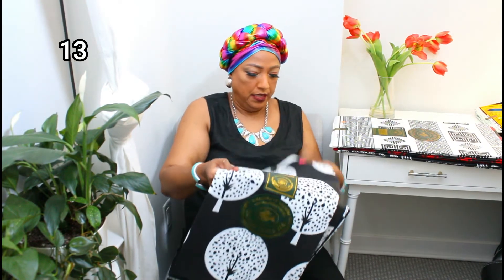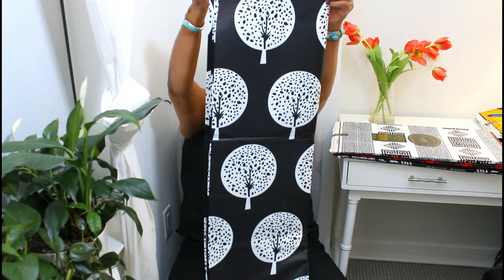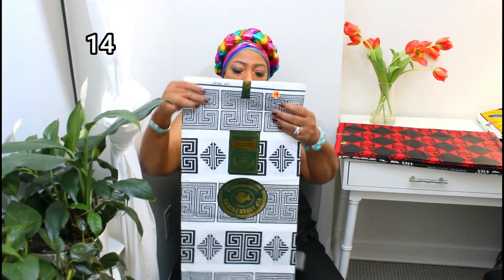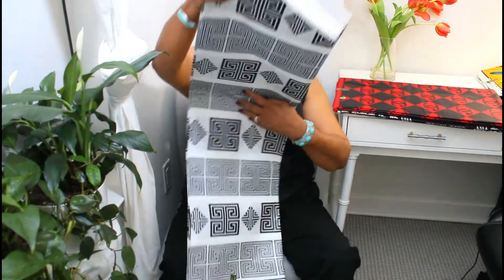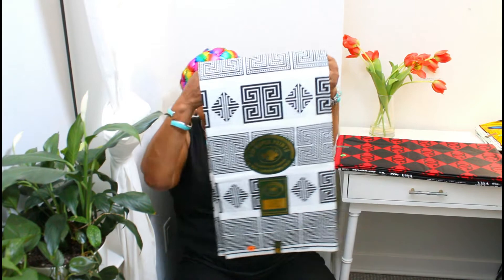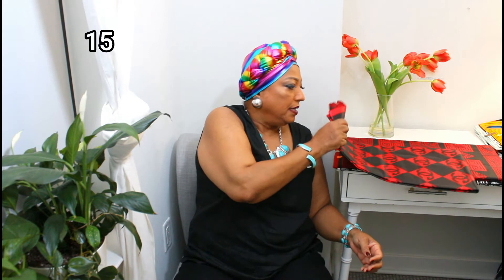This is a black and white one and this is number thirteen. This is what the print looks like. The label on one side is just to identify where the print is from — you can take it off with a hot iron or cut it off when you make your clothes. That was number fourteen.